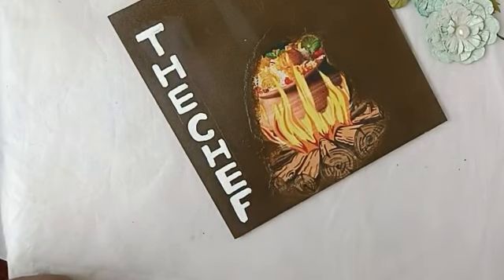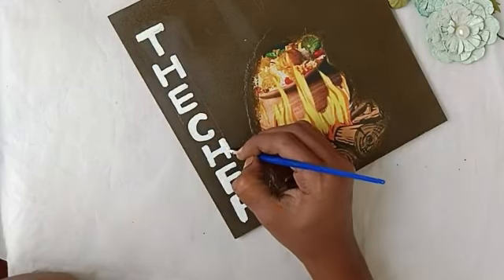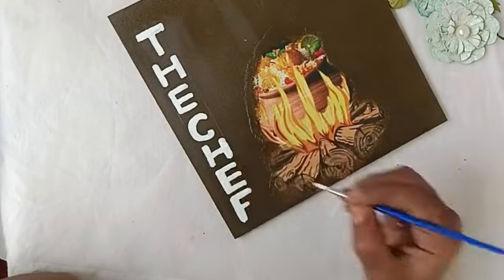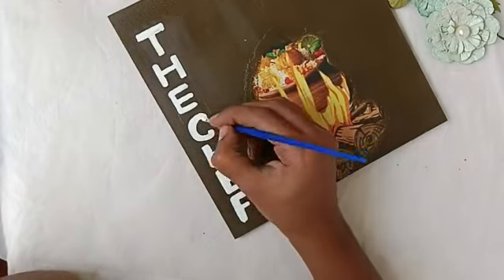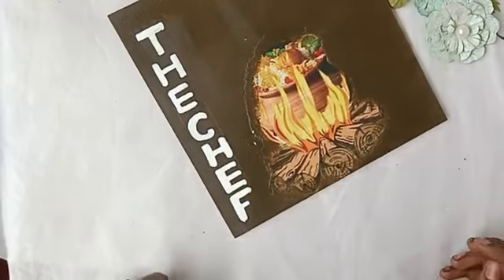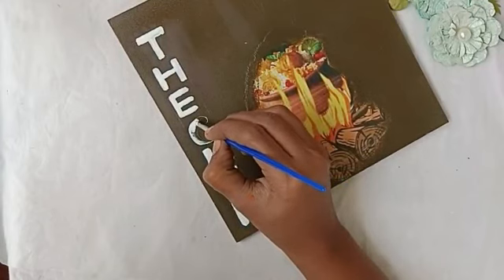Now we need to apply the second coat. We have to avoid extra mistakes — do the same thing correctly. I have a correction; I will do that.